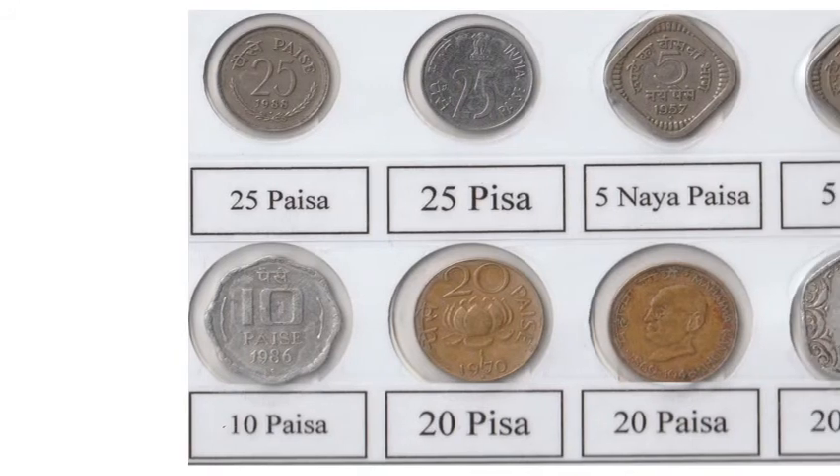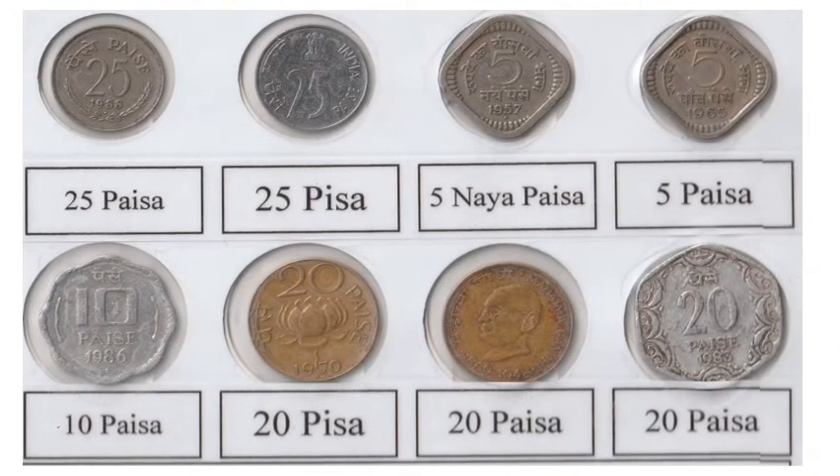Metals include bronze, copper nickel, nickel, steel, aluminium bronze, aluminium, and bronze.